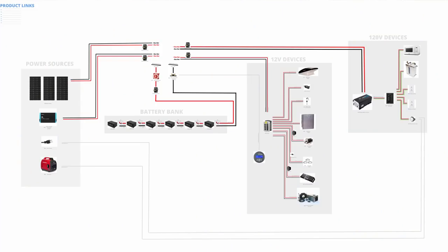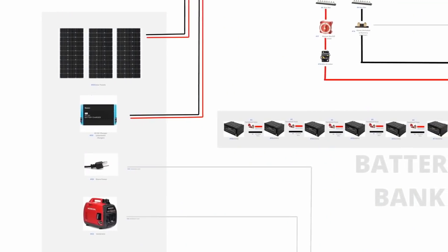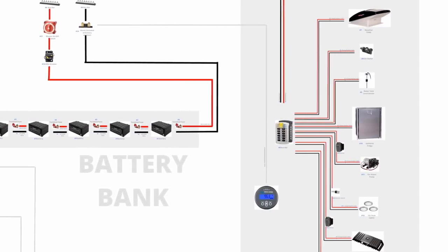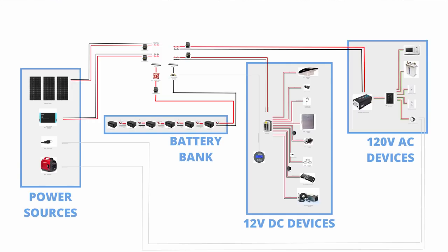Alrighty, buckle your seat belts, let's get started. Diving straight in — on the screen right now is my electrical diagram for the electrical system I'm going to be putting into the van. I'll be putting a link to the high resolution version of this diagram in the video description below. There are wire gauges on there and links to all the individual products on Amazon. You're probably extremely overwhelmed by looking at this, so let's take a step back and focus on the big gray squares.